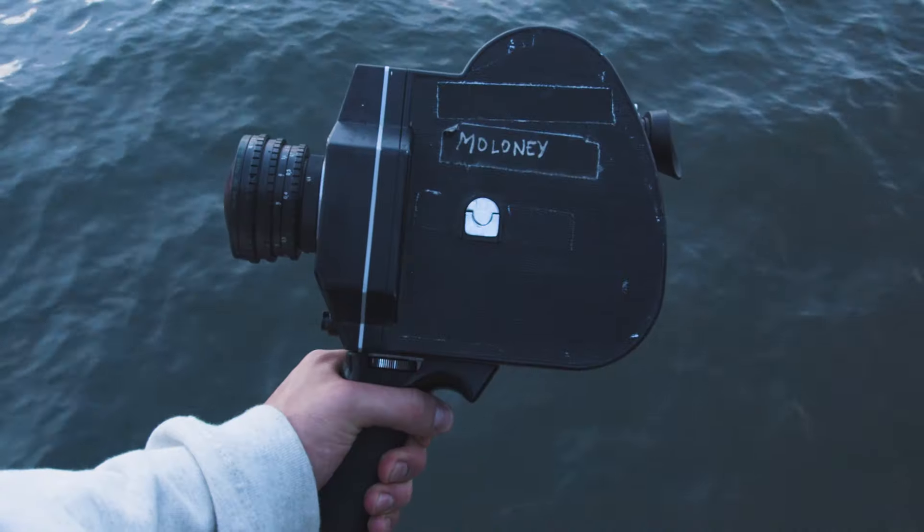What's up everybody? It's Matt here again from FilterGrade and today I'm going to be going over how to shoot 16mm film with the K3 or the Krasnogorsk 3.